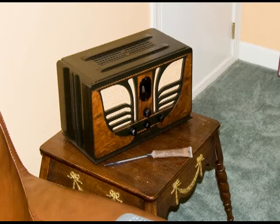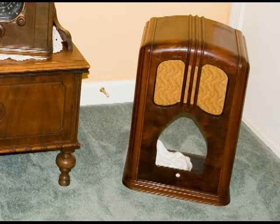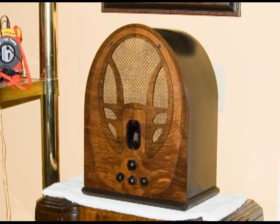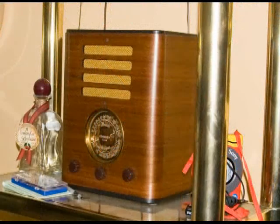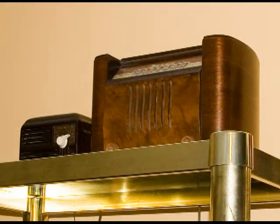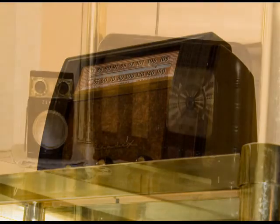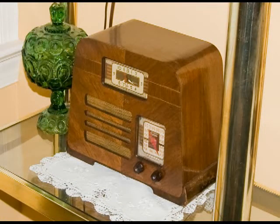Here's a Philco butterfly. We'll just cruise around the room here with different pictures of Jesse's collection. A very nice collection — the wood is really very nice. Very beautiful radios, all working and in very good condition. Very nice collection.